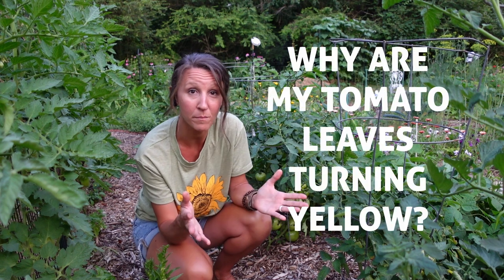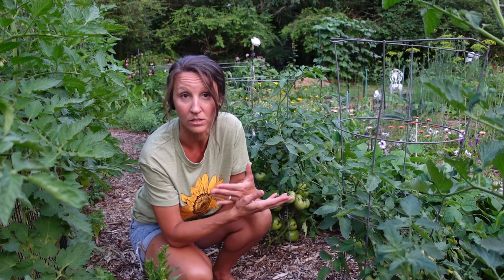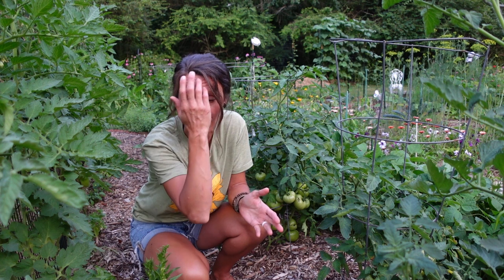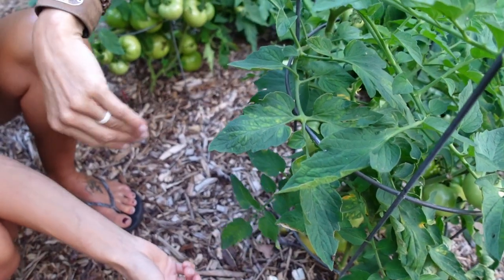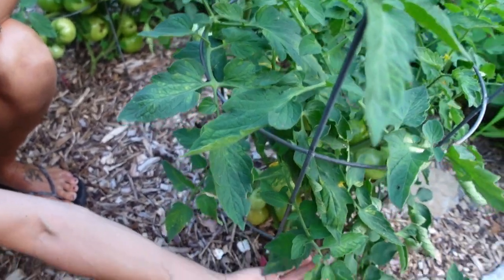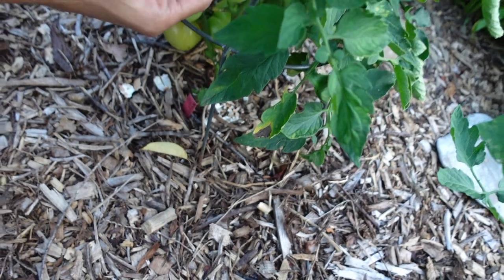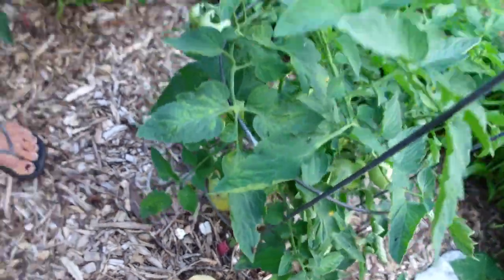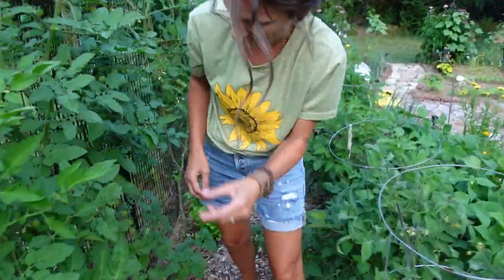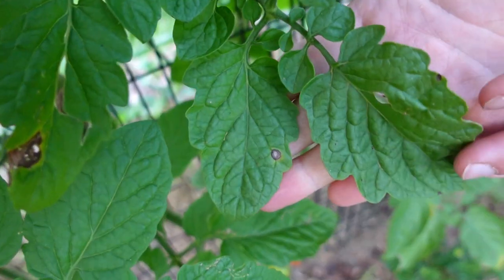A question I often get about tomatoes this time of year is: why are my tomato leaves turning yellow? A yellow leaf on a tomato is usually a sign of blight. It's pretty common with tomatoes, especially if you live in a hot and humid place. Let me show you what blight looks like. It usually starts on the bottom leaves — you can see right here there's a yellowing and that leaf is starting to die. Here's one just starting the process: some yellowing of the corners and the leaves. And on my indeterminate tomatoes, you can see the tips turning yellow. Sometimes there'll be little circles.